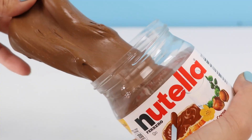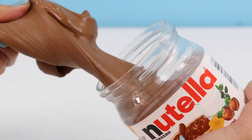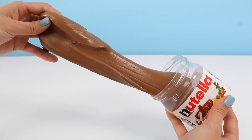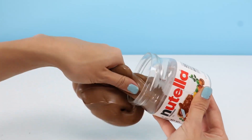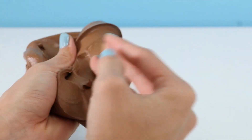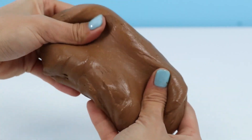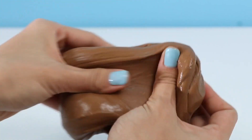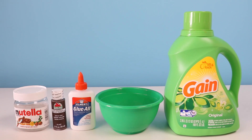How realistic did that slime look? Hey everyone, welcome back to Awesomer Kids! I bet you guys thought I was sticking my hand in some real Nutella! I tricked you! But don't worry, you can play the same trick once I show you how to make it!